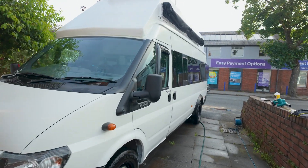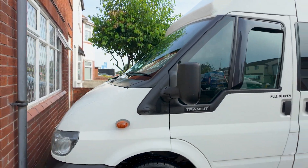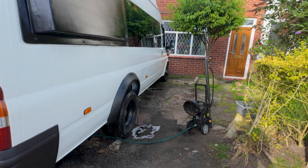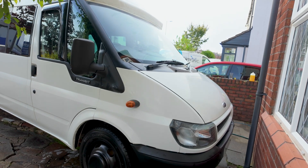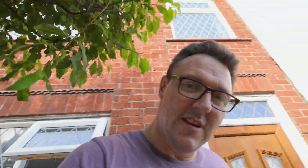Several wax-on, wax-offs later — I think that's as good as it's getting, really, for this time. I've got a couple of little stone chips I'm going to touch up on the bonnet, but it looks spot-on. I suppose I best give the car a wash as well so I don't get moaned at, since I've got the wash stuff out.